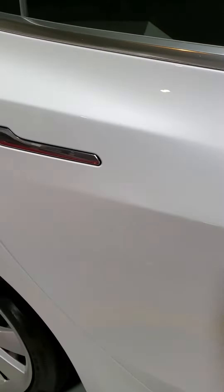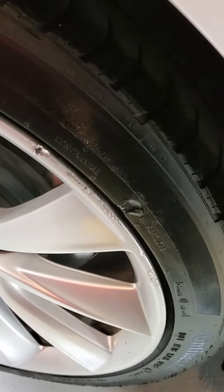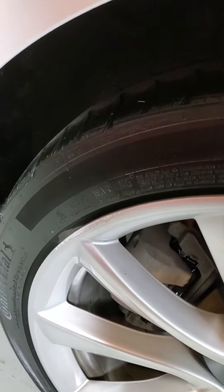The side passenger area looks really nice. There's no dents, scratches, or issues in the paint here. The rear wheel on the passenger side has a little bit of a divot and some rash on it, but again, nice set of tires on there.